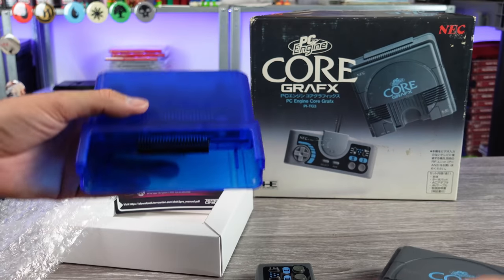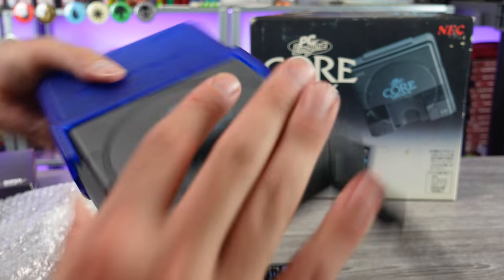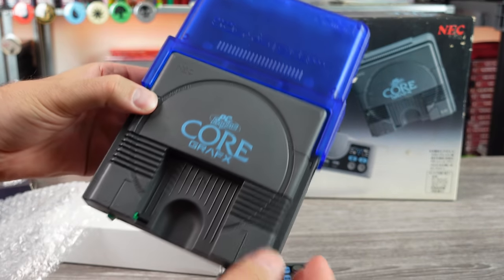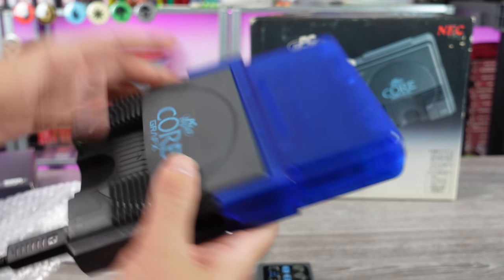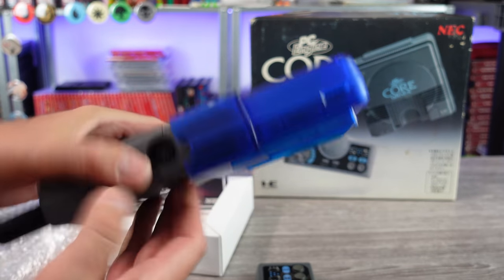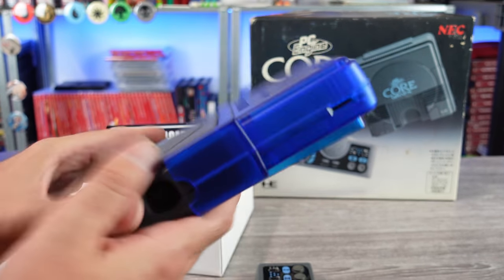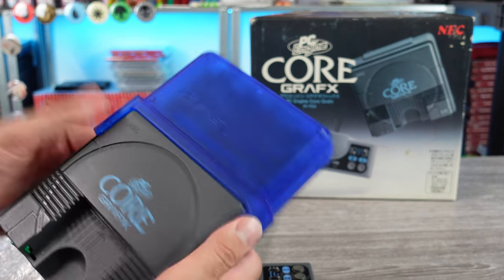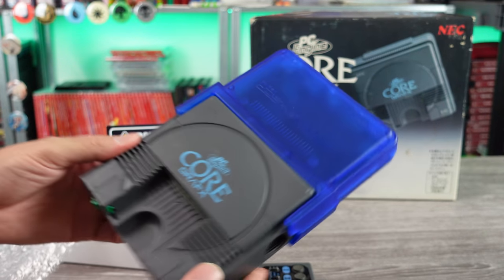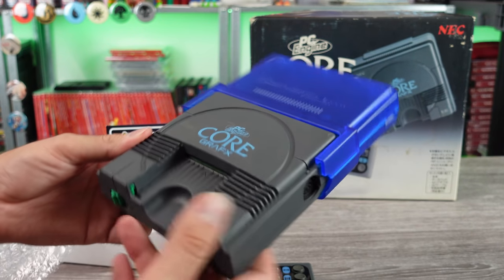Let's go ahead and plug this thing in and test it out. Let me get the firmware updated. It fits nicely on my Core Graphics. It does look a little weird with that blue, but it works. They had to differentiate it from the previous model, so I guess they didn't want to use the same color. I don't know, but there it is looking sweet.